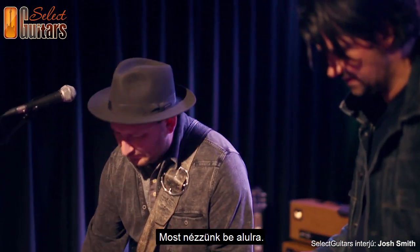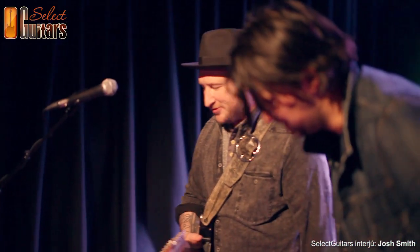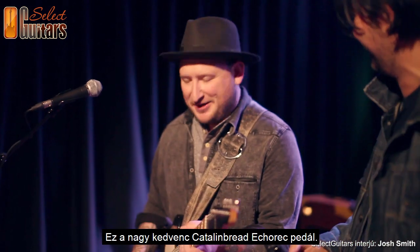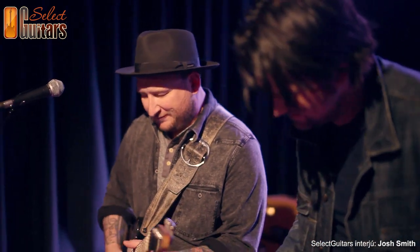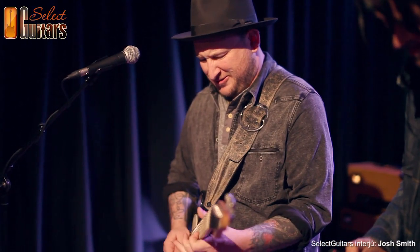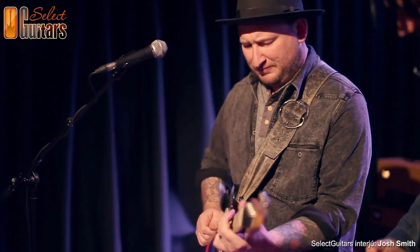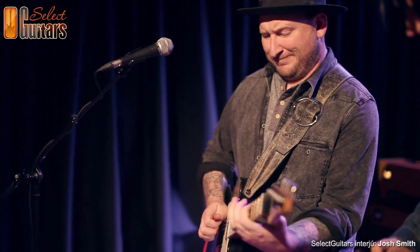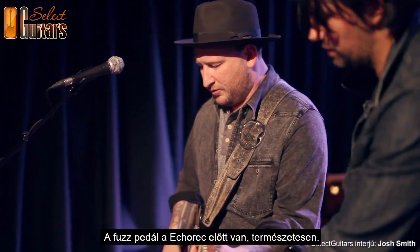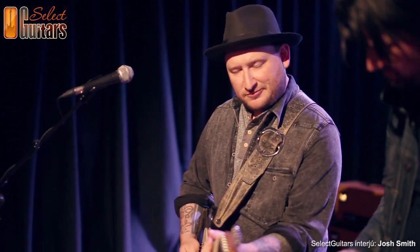On the bottom tier I have the Catlin Brick Echo Rick, which is my favorite delay pedal. It's placed in front of the echo record.